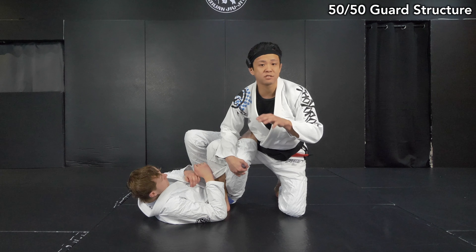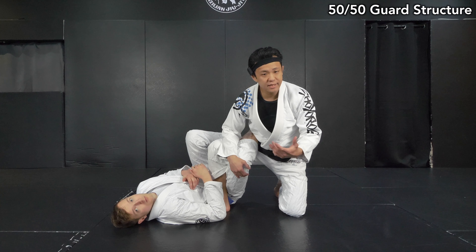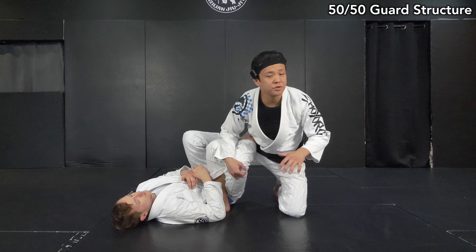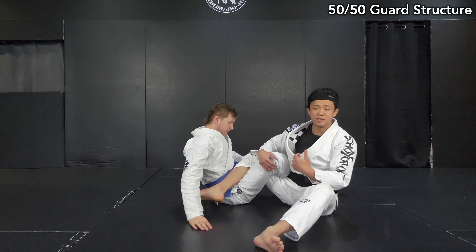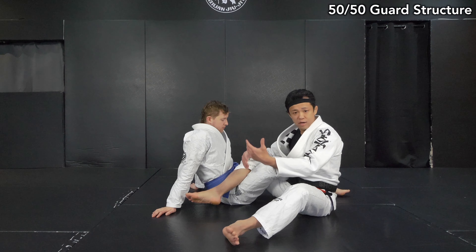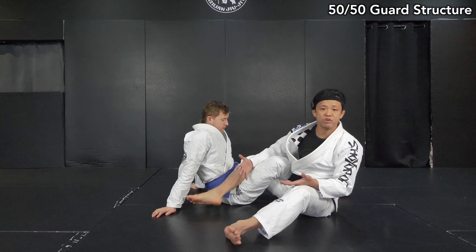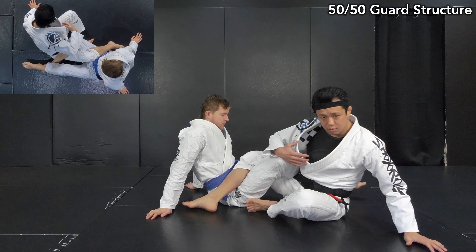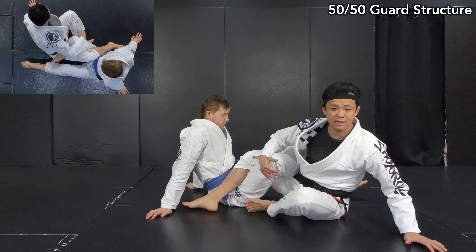Let's start with understanding the basic structure. The time I do 50-50 armbar, I like to do it from a position like this. Both guys are sitting — either I start from the bottom position, top, or even double guard. In the basic structure, both of us want to control each other's pertinent legs.